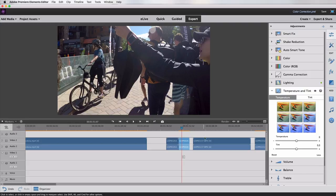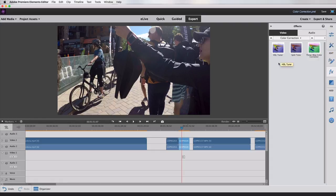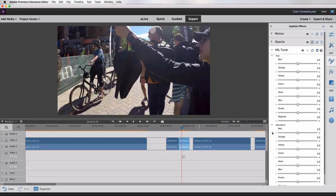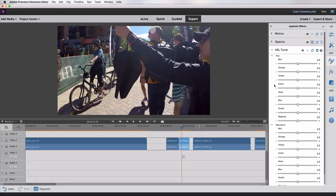One more thing I want to show you: if you come under Effects and then in that menu choose Color Correction, you have a few more tools. This one is called the HSL Tuner — that's your Hue, Saturation, and Luminance sliders. With the HSL Tuner you can actually adjust the hue, saturation, and luminance of specific individual colors in your video, compared to the Color menu's saturation slider, which adjusts the saturation of every single color in the whole video.